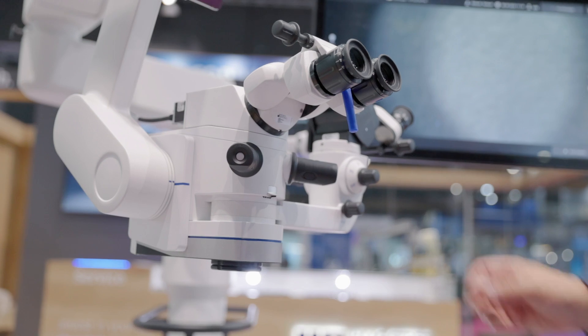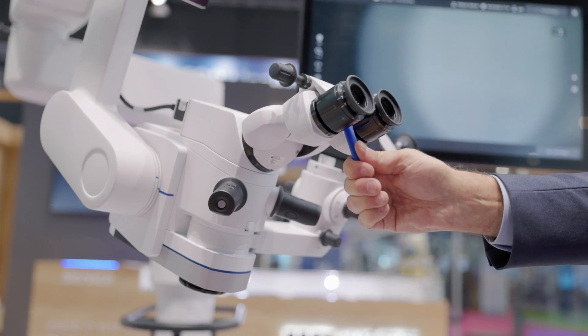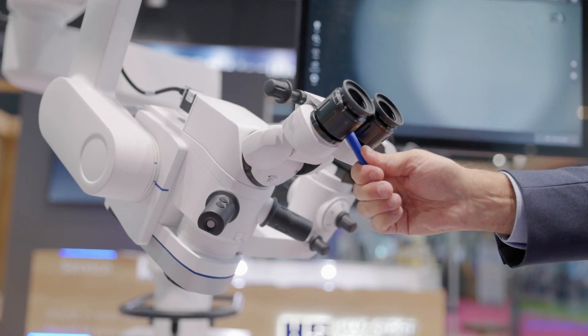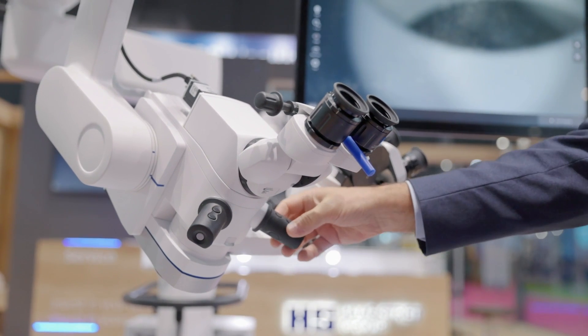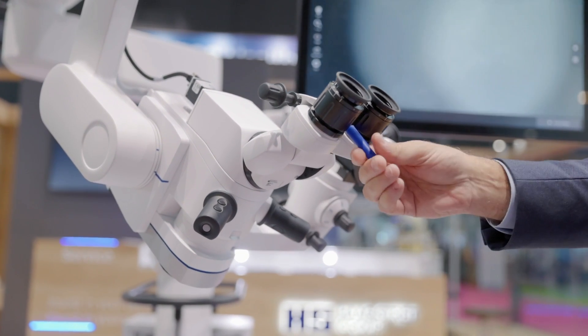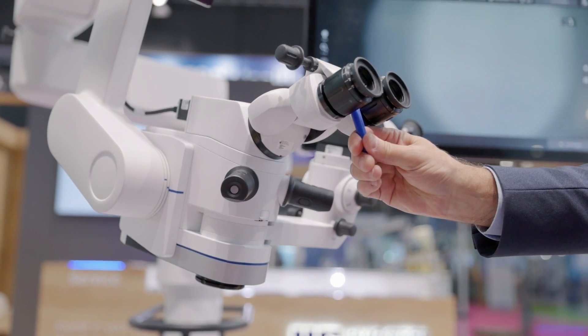One of the key innovations on the microscope is the ability for it to tilt into a glaucoma position with a motor. The surgeon can activate a button on a handpiece and manually move it into position, or they can use a preset — just by hitting one button, that brings the microscope into position. They can also adjust the binoculars so that once the microscope is in position,